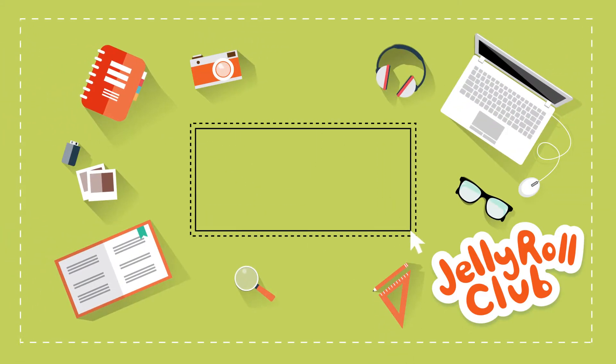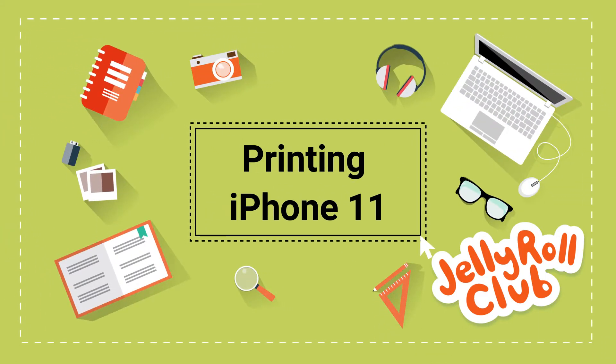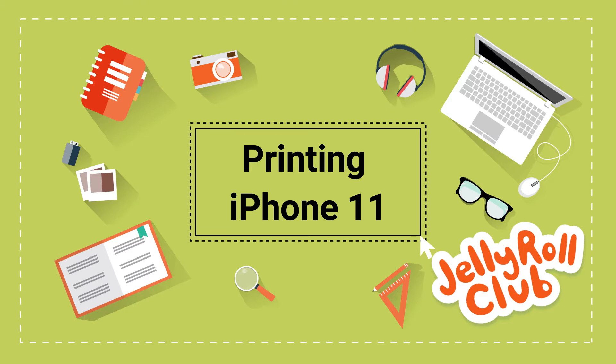Hey quilty friends, in this video I'm showing you how I print from my iPhone 11. I hope you find it useful.